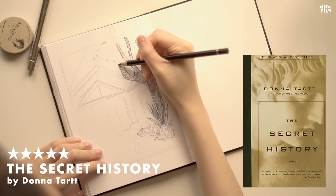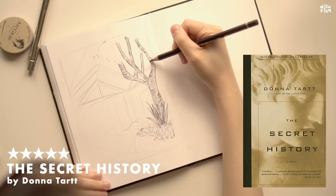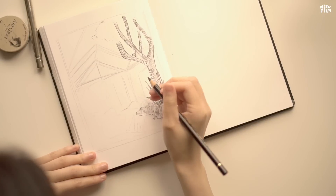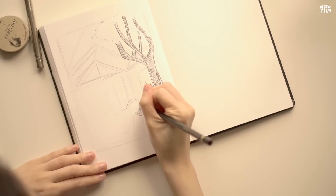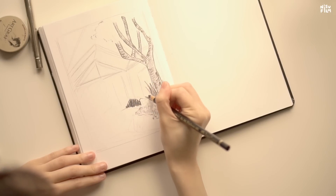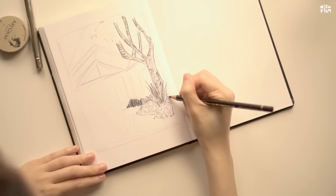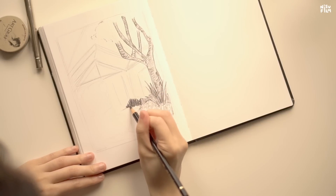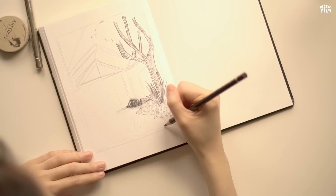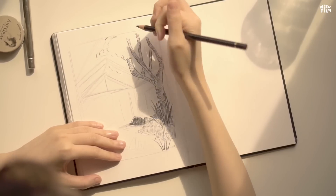The Secret History by Donna Tartt. I have so much to say about this one. I gave it a solid but very unexpected five stars. We follow this student named Richard Papin who gets entangled with a group of very pretentious but beautiful literature students studying Greek under a very eccentric classics professor in this elite New England college. The more time Richard spends with these people, he realizes their lifestyle and hearts may not be as beautiful as he once thought.